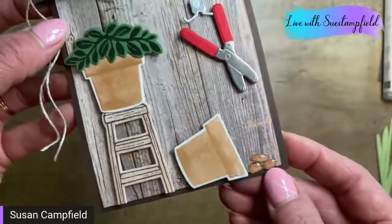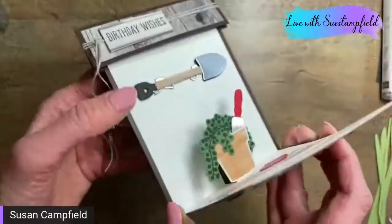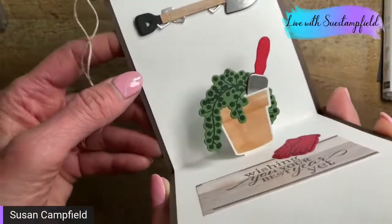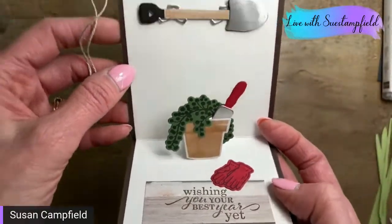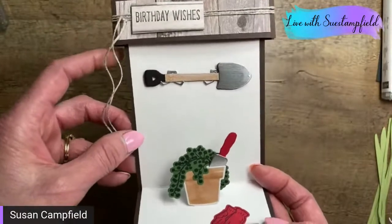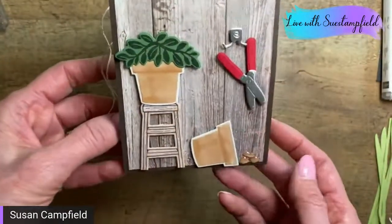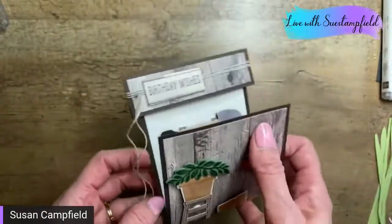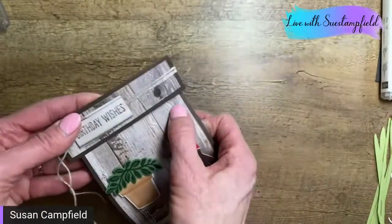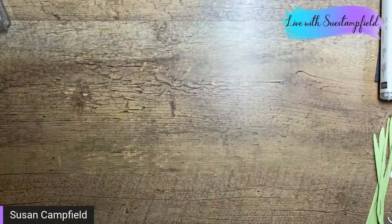When you open up the card, inside there's another pot being planted with 'Wishing You Your Best Year Yet' to go with birthday wishes. This card was so much fun to make — I just got to play and create.